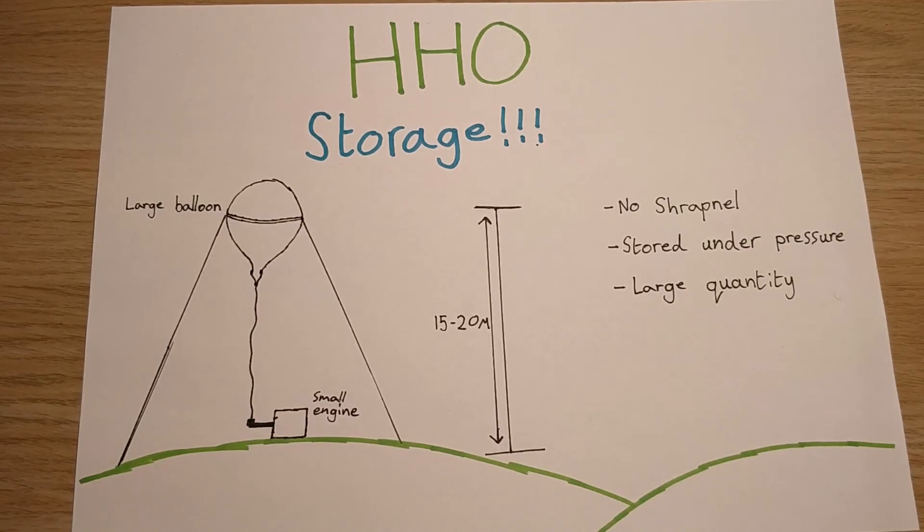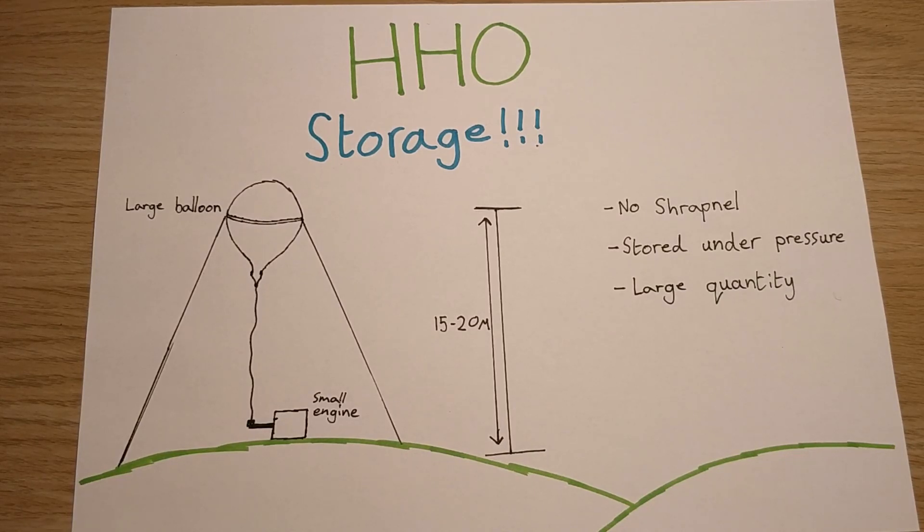Apart from that there'll be no shrapnel. You can store it under pressure and you can store large quantities of it. So if you're still wanting to find a way to store HHO, you could possibly try this method. I don't see any problems, especially if you're in a field or just running a small generator to power something at night. That's a possible way of storing HHO safely - possibly one of the safest. I can't think of any other method that would be safer, because if you start storing it in steel containers you'll have shrapnel issues, and storing it underground brings other issues. It'll be cheap as well. Thanks for watching.